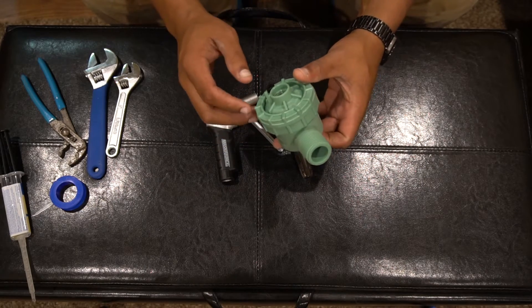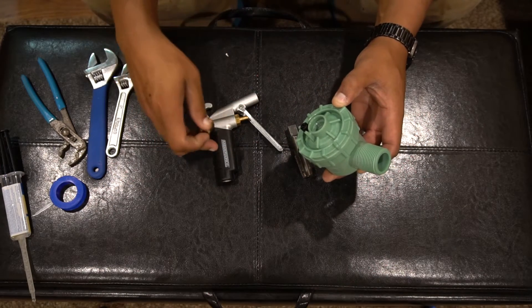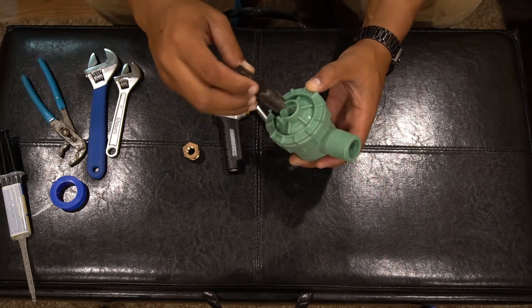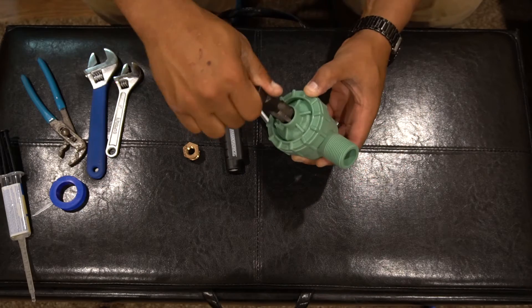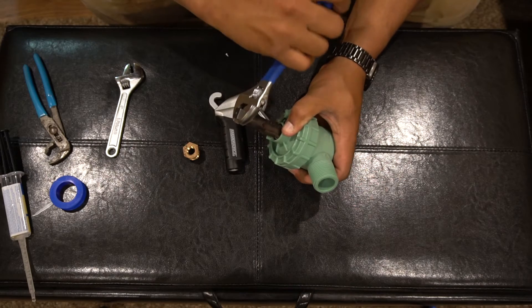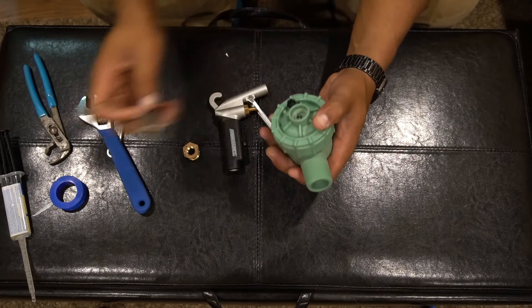After you let the epoxy dry, the next step is to tap this for half-inch threads so we can fit the blow gun valve onto it. There are already threads in there and it's pretty close, so if you just get it started it goes in nicely.